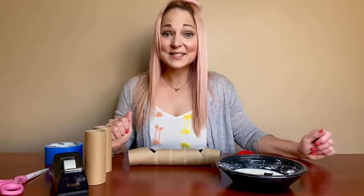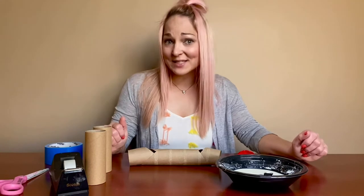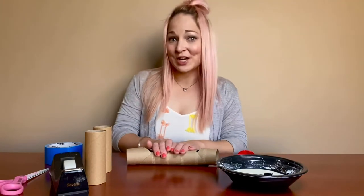Hi friends, it's Miss Eliza, Children's Librarian at the Waukee Public Library. For this week's Elementary Maker Monday, we are making some sound visualization horns.